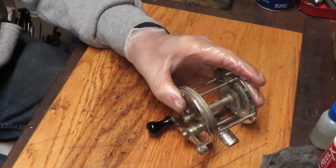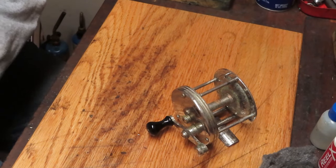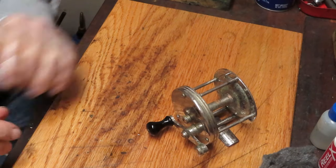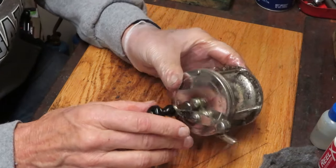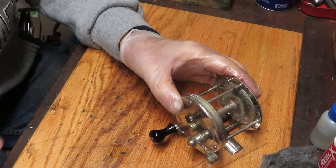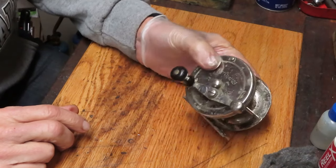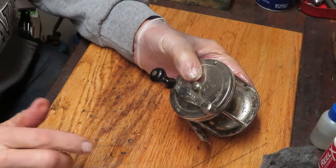We're going to take this apart and show you how it's made. If you like these types of videos, I want to encourage you to subscribe to my channel. If you do subscribe, please use the notification button - that's going to let you know when and where I post videos.